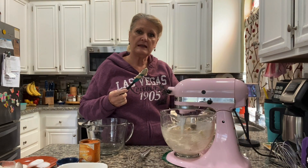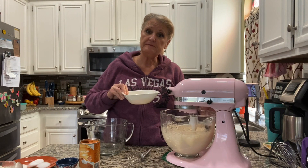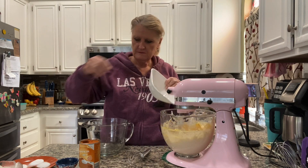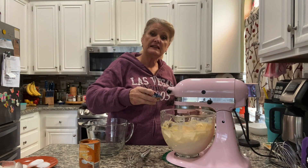Scrape down the sides and let's beat it up a little bit. I'm going to beat in five eggs one at a time at medium speed, then add two spoons of vanilla extract.